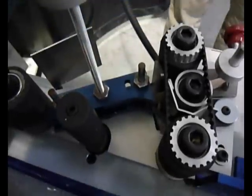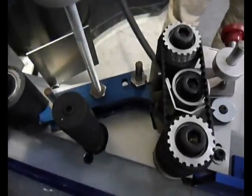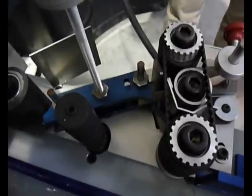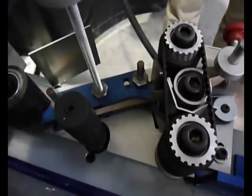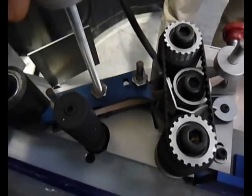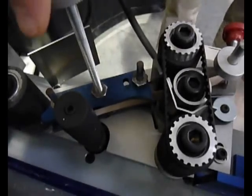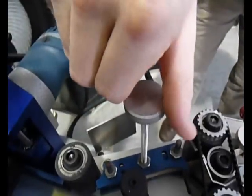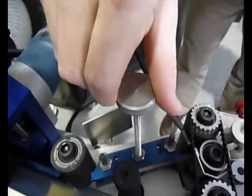In this section, we'll explain how to adjust the tape guide. With the power switch turned off, advance the tape until it passes all the way through the tape guide. Turn the tape advance roller back and forth by hand so that the tape is continuously moving. Lower the upper guide by rotating the knurled knob counterclockwise until a slight drag is felt against the tape.